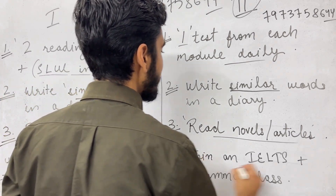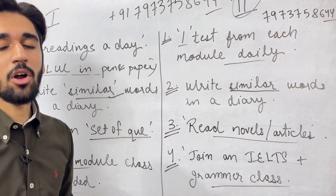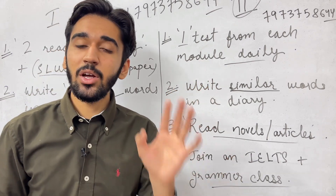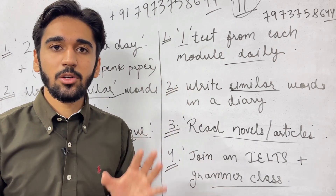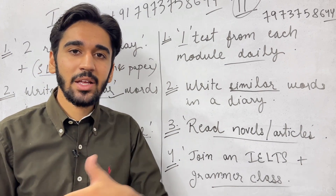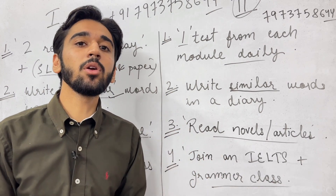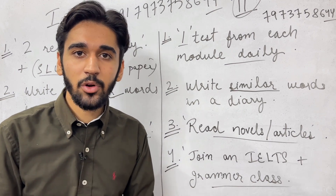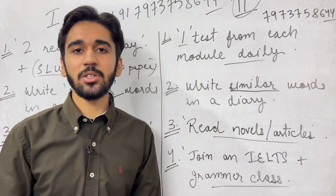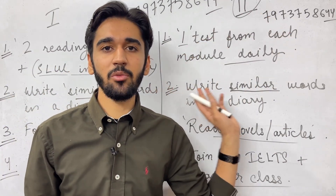Finally, join an IELTS plus grammar class. The main reason you were not able to get the score is that your grammar is weak. If you are stuck at 5 or 5.5, the only reason is grammar. An IELTS-only class will not be enough because the English there is very complex and you will not be able to understand it. Make a combination of IELTS plus grammar. We are also offering that — you can contact us by calling 7973758644.